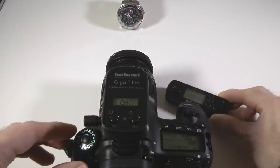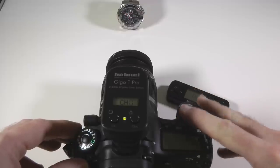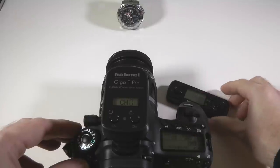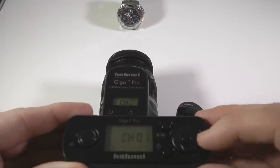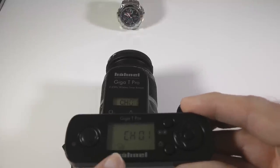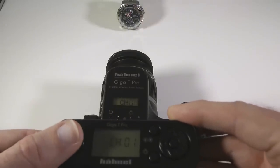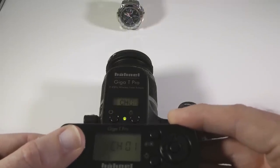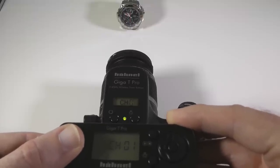We can now set our camera to continuous shooting and then we need to do the same on the transmitter unit. You do this by pushing right on the four-way control pad and you can see the display change here to continuous shooting. You can then half press to focus and then hold down the button to take a quick succession of photos with your camera.